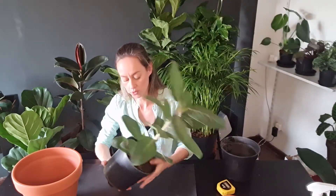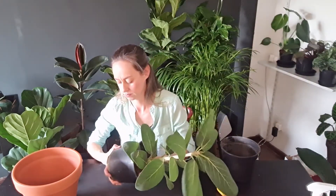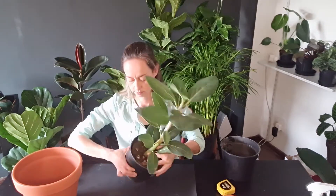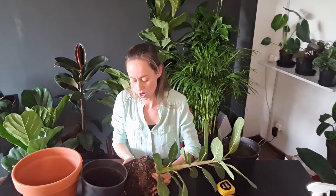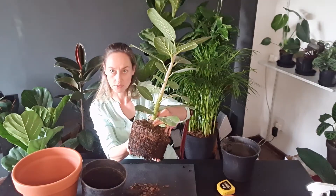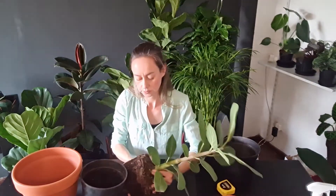Now we will remove the ficus from her current plant pot. You will gently ease your plant out from the bottom. Here we go — so here we've got our plant and she's ready to be repotted. Put it down gently on the side so that she doesn't get hurt and the leaves don't bend.